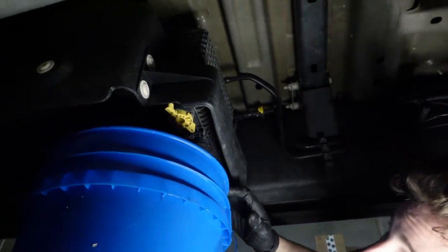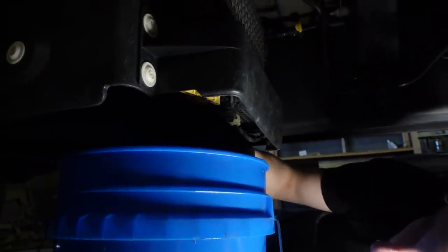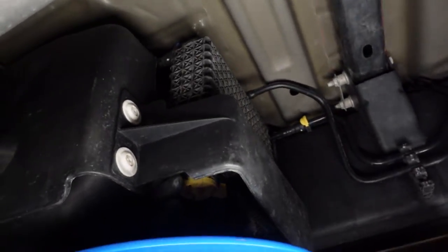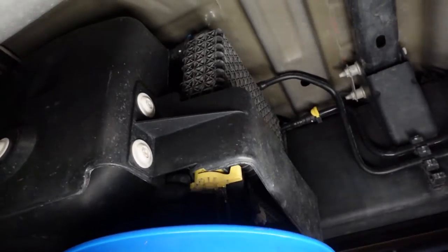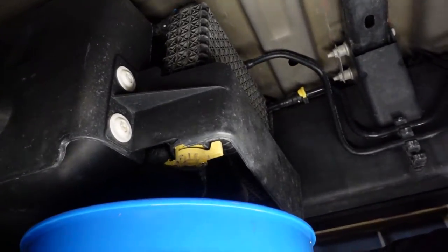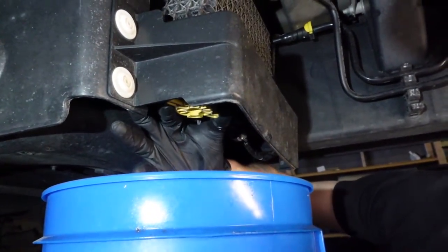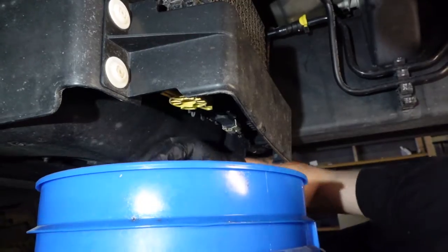It's got two little pinch tabs — you're going to want to squeeze in and then twist at the same time, and then it should release. There we go, fuel draining out. I'm going to shut this off since the fuel has kind of stopped.